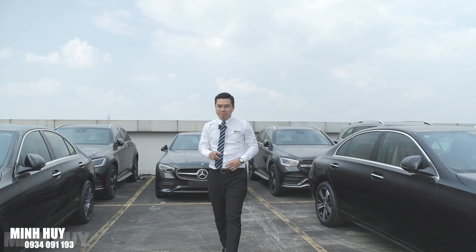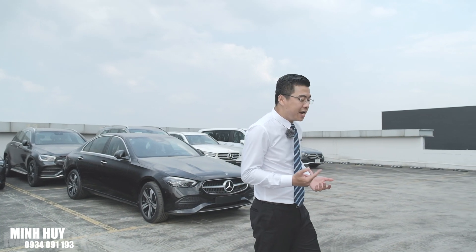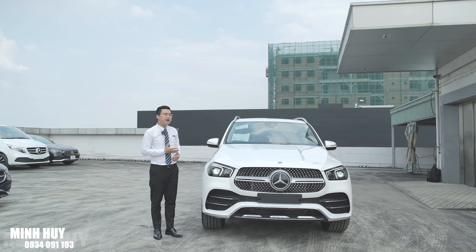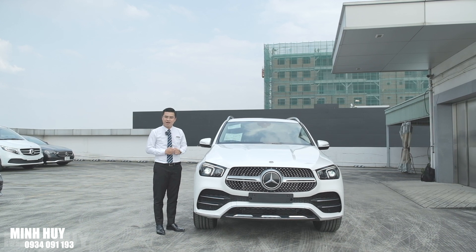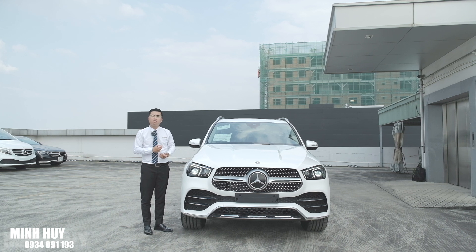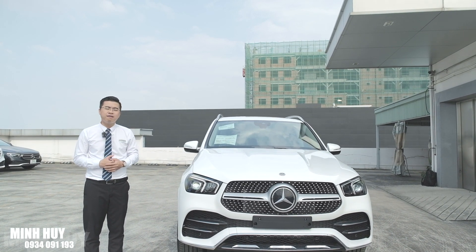Xin chào mọi người, mình là Cung Huy. Bạn đang tìm một chiếc xe gầm cao 7 chỗ phục vụ cho công việc hằng ngày, cho gia đình đi chơi cũng như đi công tác xa? Trong clip hôm nay, mình và các bạn sẽ cùng nhau khám phá GLE 450 - chiếc xe gầm cao 7 chỗ nhập khẩu nguyên chiếc từ Mỹ, được rất nhiều khách hàng quan tâm và đặt hàng. So với các thế hệ trước, GLE 450 giờ đây đã mềm mại hơn và có nhiều công nghệ hơn rất nhiều.